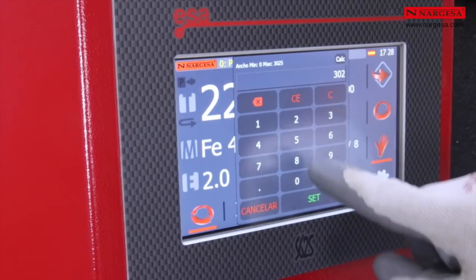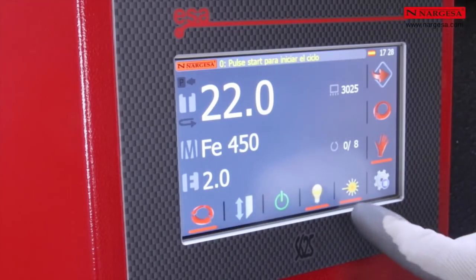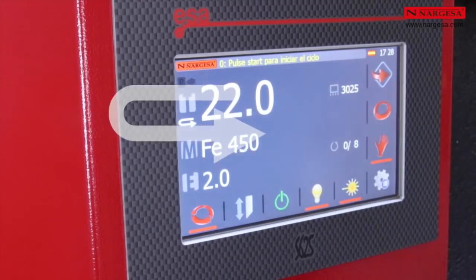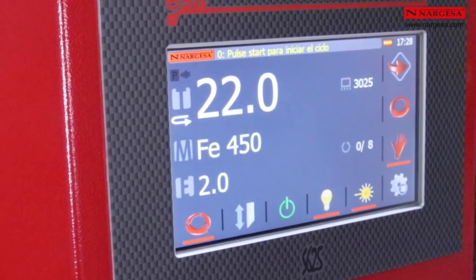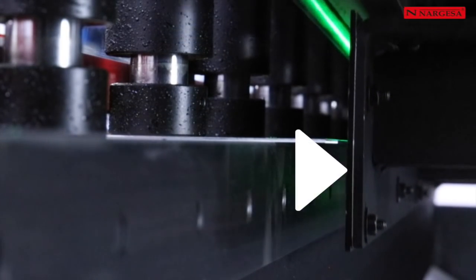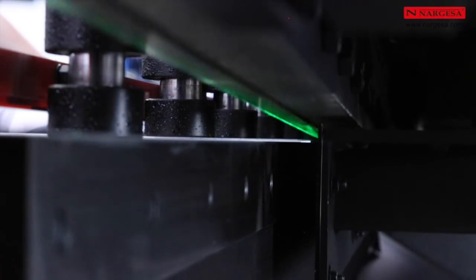When we want to cut a long piece — in this case 22 mm by 3,025 mm long — it is important to activate the automatic return on the symbol. In this way, the butée will be removed when the retaining pistons retain the piece to avoid frictions, torsions, or unnecessary obstacles.